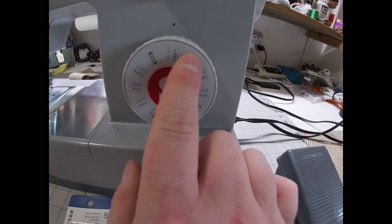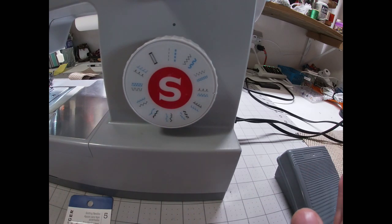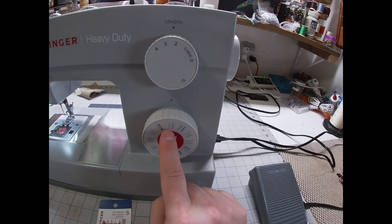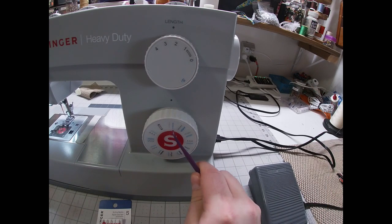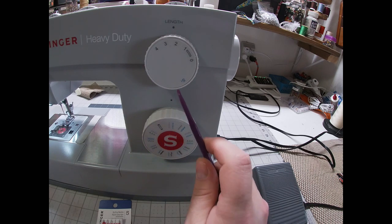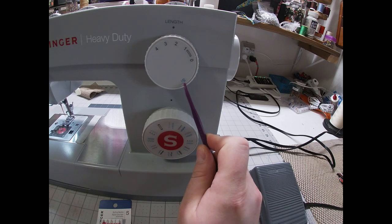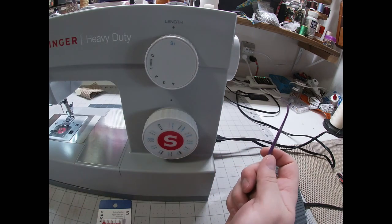Right down here is your stitch dial. If you have a computerized machine it won't look like this. There are two different graphics — one in black and one in blue. The blue one is your stretch stitch. To access those you're going to move your length dial to the S1 setting, just like that.